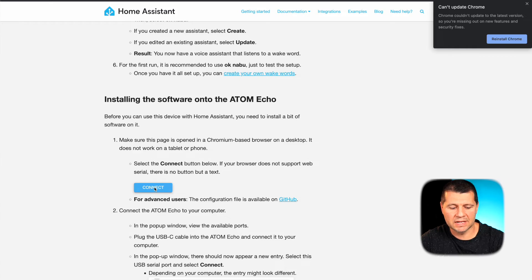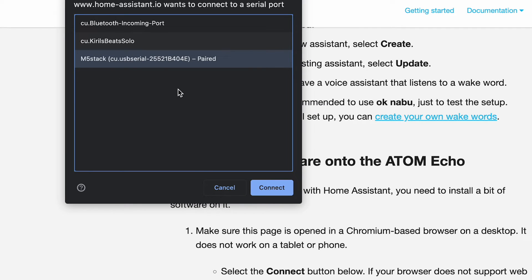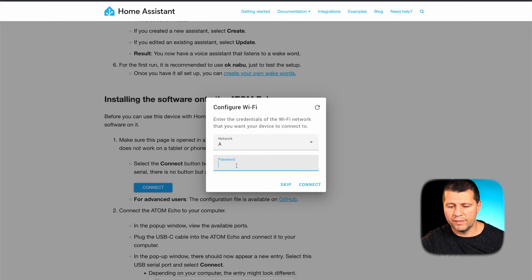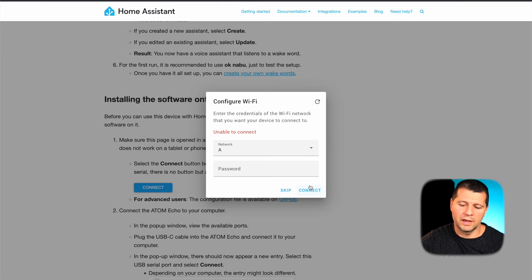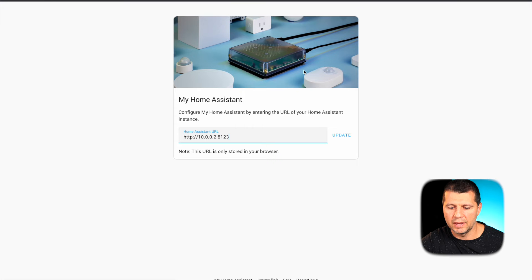I clicked the connect button and connected my Atom Echo to my computer. I clicked 'try again' and the M5 Stack was listed in the dialog. I selected it, clicked connect, then selected 'Install Voice Assistant' and clicked install, keeping the page visible to prevent slowdowns. Installation completed. I then configured my Wi-Fi. I realized I typed the wrong password, so I entered the correct one. Now I can add everything to Home Assistant by clicking the label. I'll edit the URL to point to my Home Assistant instance and click update.